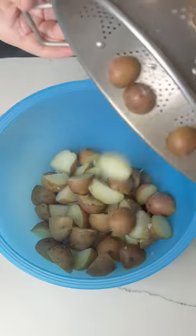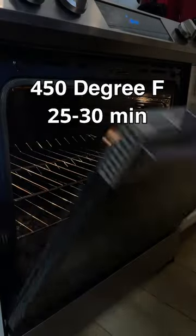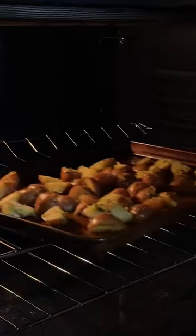Once your potatoes are fork tender, take them out, drain them, and toss them in your favorite seasonings. Back in the oven at 450 degrees for about 25 minutes.